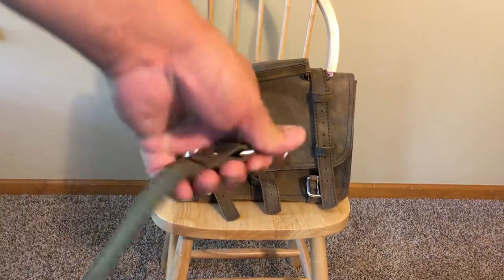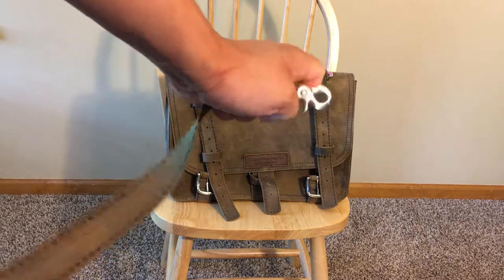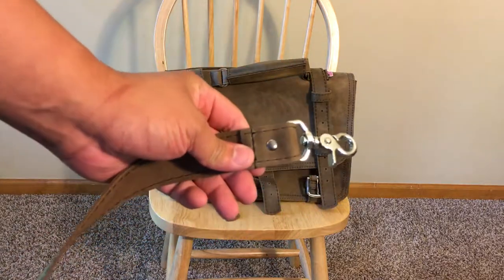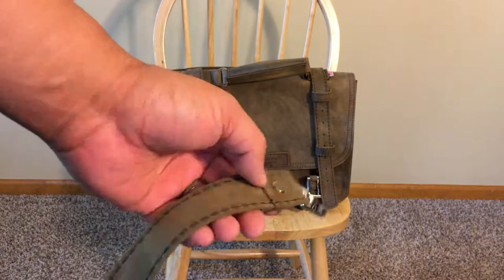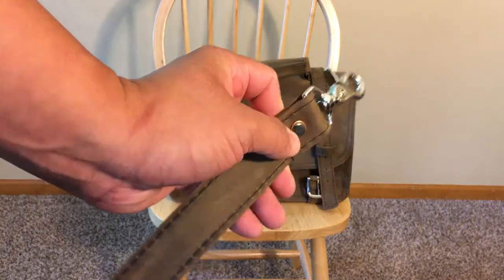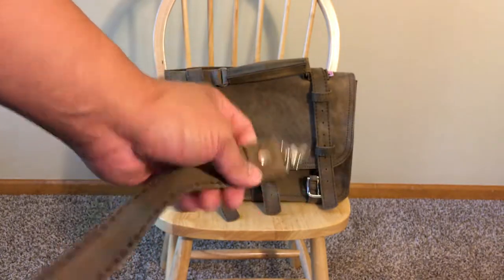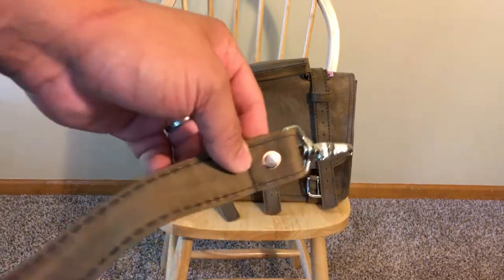The straps are secured with nice lobster claw ends, harking back to older Saddleback designs, and feature a single rivet across them. I really love this rivet design — it looks unique and very visually compelling, with two different colors on one end of the rivet.